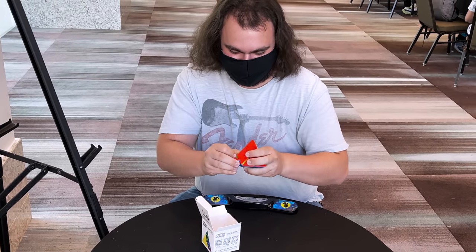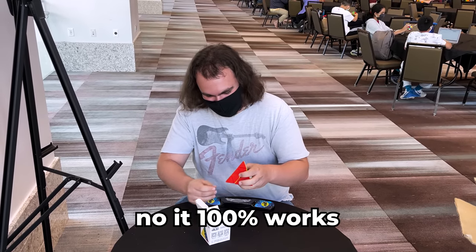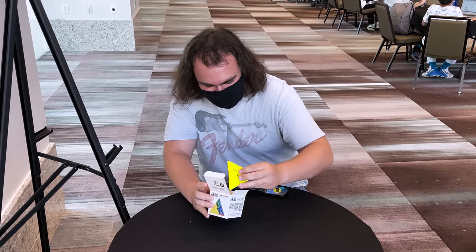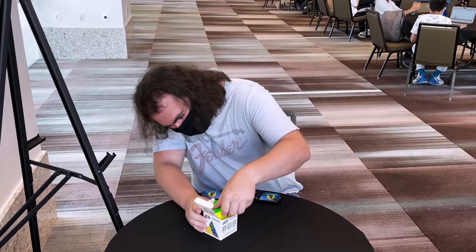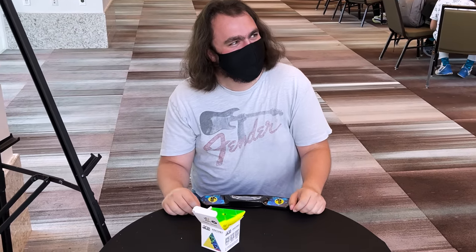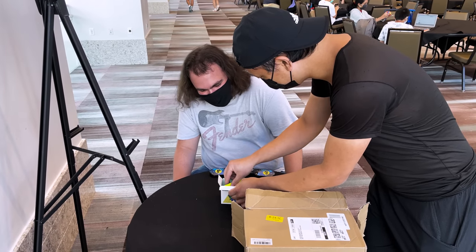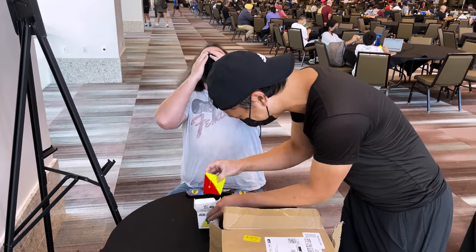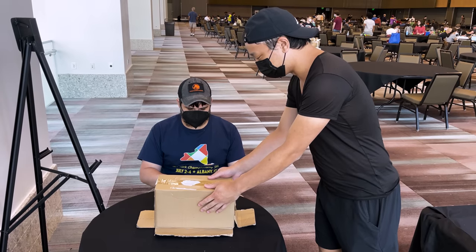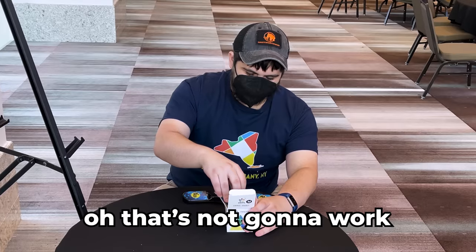Oh. Don't this come off? I don't want to break it. I don't believe you. I don't want to break it — do you have any? No. I don't want to break it. Alright, your goal is to put the Pyraminx back into the box.